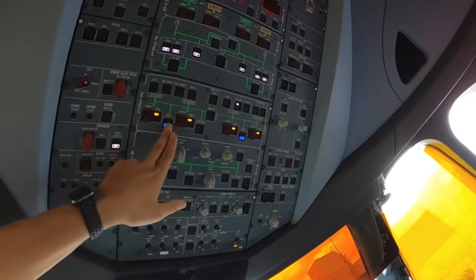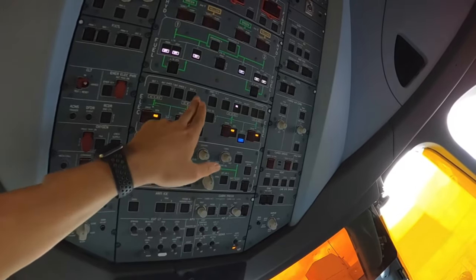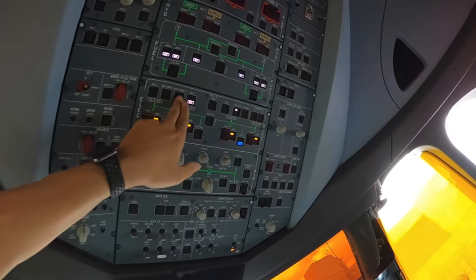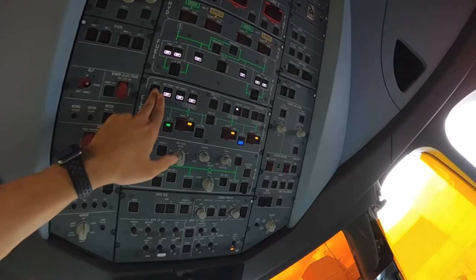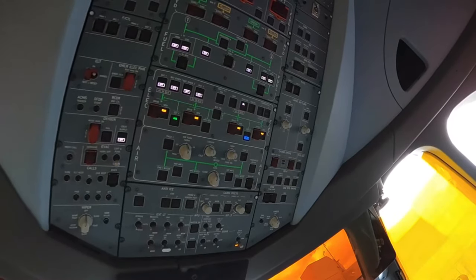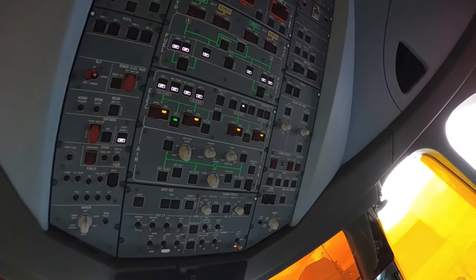First, reach weight off, external power 1, battery 2, emergency battery 2, battery 1, emergency battery 1, battery 1, and external power 2.